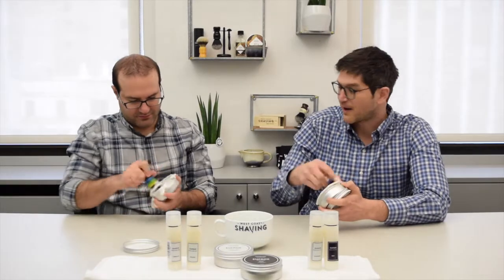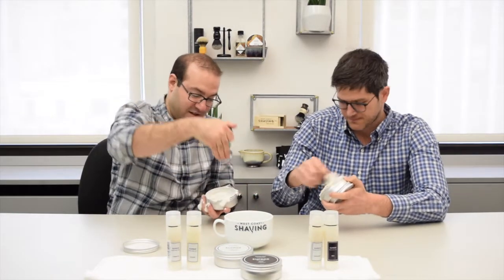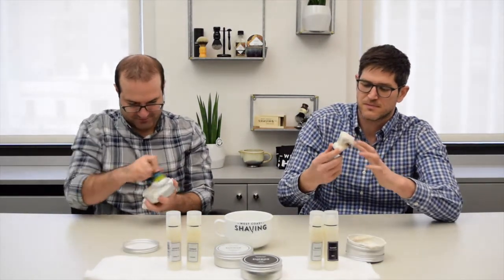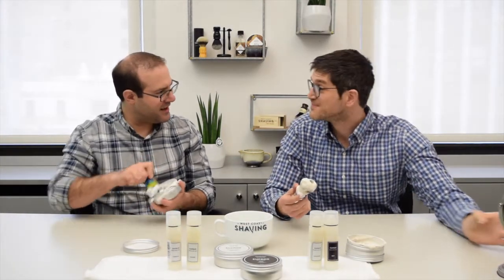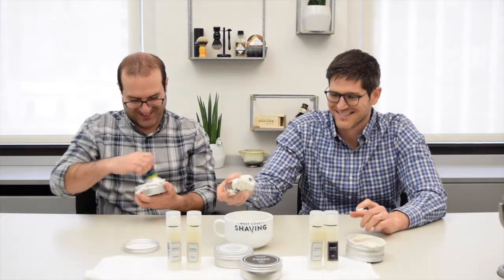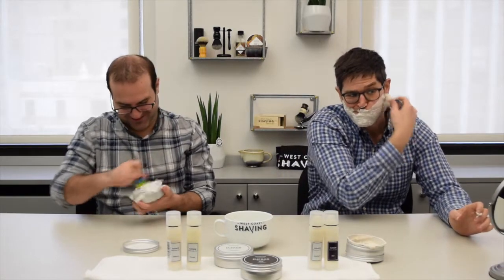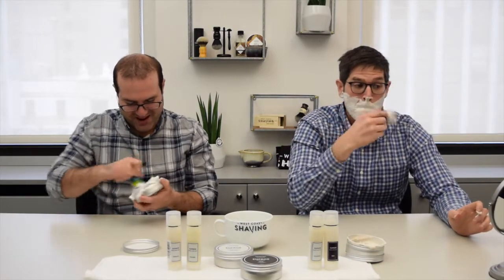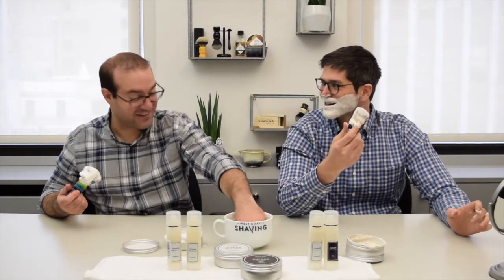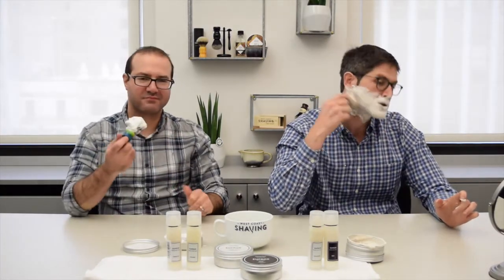I got a mirror this time so I can lather on my face and actually see what I'm doing. When this Zanzibar was in my bathroom the other day, my wife noticed right away — she said 'what's that? It's nice.' Because I'd left it open. It really does have a strong scent.